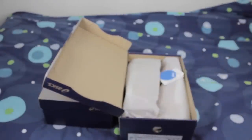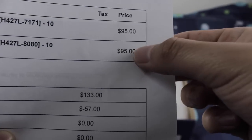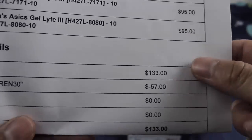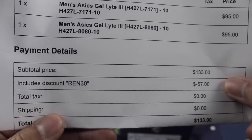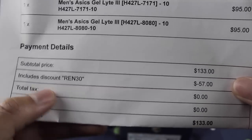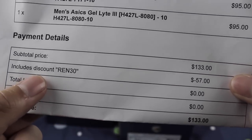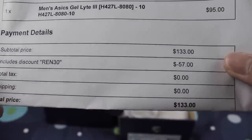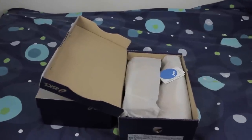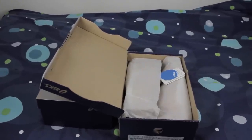We got the receipt — check this out, $95 right here for each pair, but I got this for a super super steal. I used this code for Ren Arts — however you guys want to say it — and it got me $57 off, so the total price was $133. That's why I keep copping these kicks, at least, because the price is on point as always.